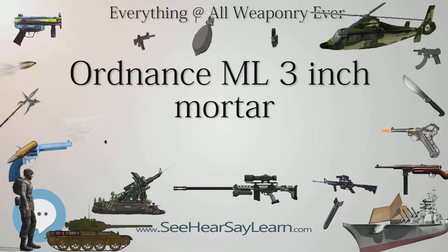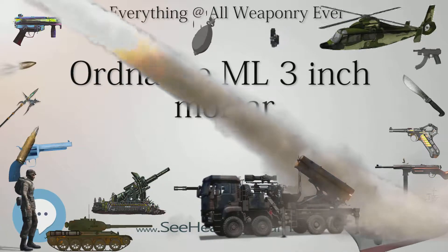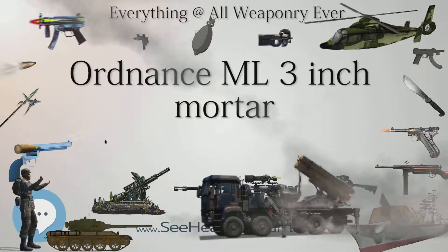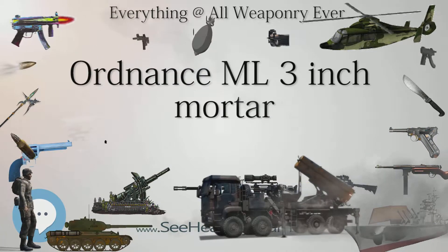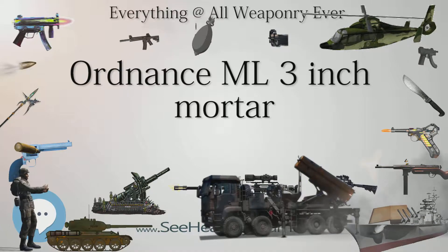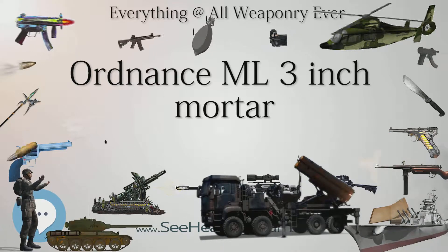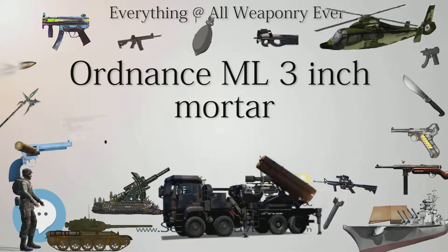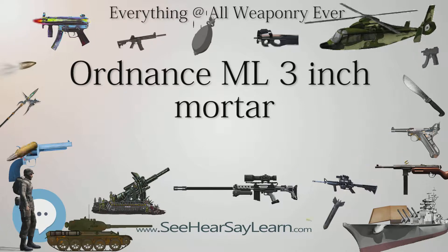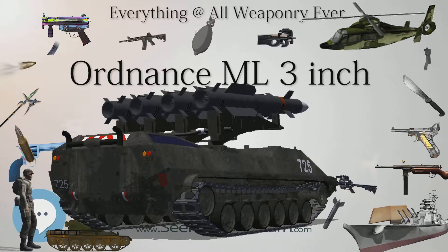The mortar was designed in the 1930s and saw service in the Second World War and the Korean War. Specifications: baseplate and sight weighed 37 pounds (17 kg), barrel and spares 34 pounds (15 kg), bipod 44.5 pounds (20.2 kg), for a total weight of 115.5 pounds (52.4 kg).